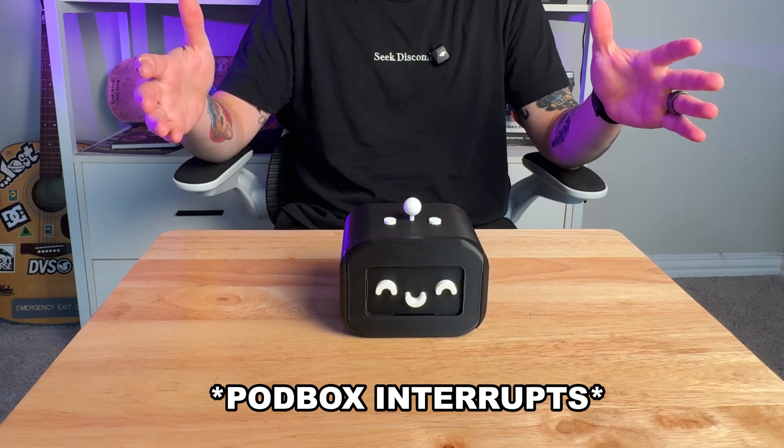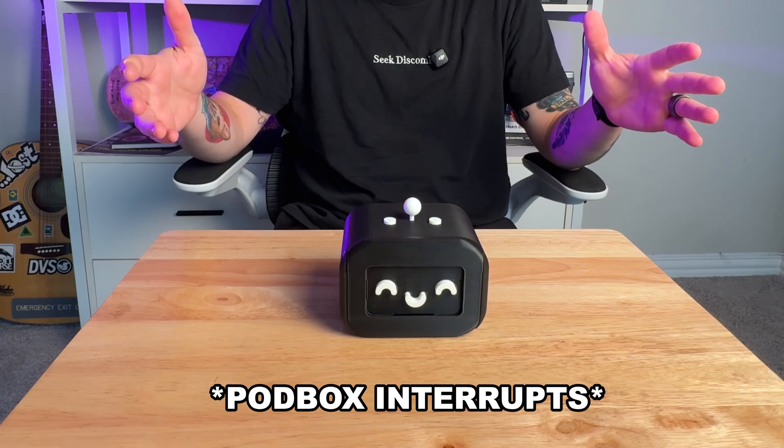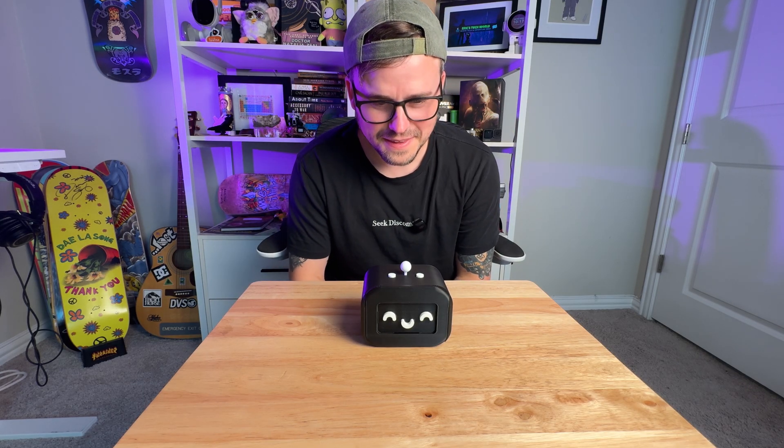Now that we are all connected to Wi-Fi, the PodBox introduces itself as your personal podcast companion. It says if you want a custom podcast it will take a few minutes to generate, but it has ready-to-go podcasts on science, health, and politics. Press the button and tell it what kind of podcast you'd like to listen to. Let's prompt it and say we want to listen to science. Hey PodBox, I want to listen to a science podcast.